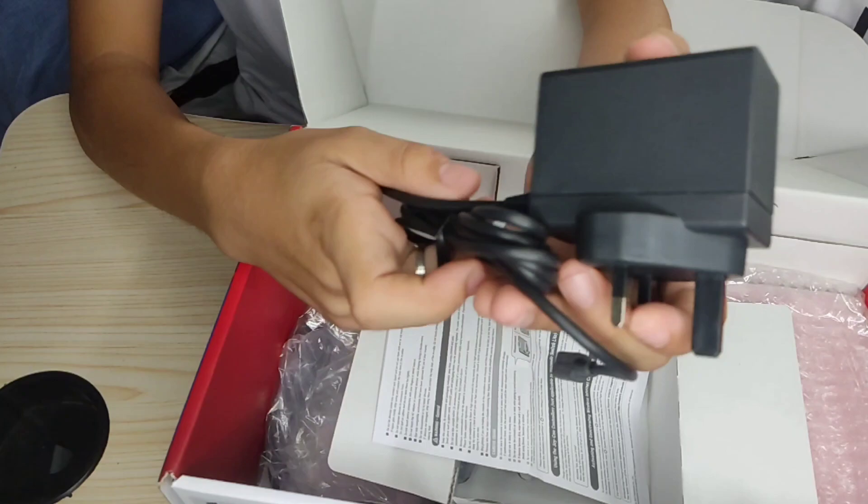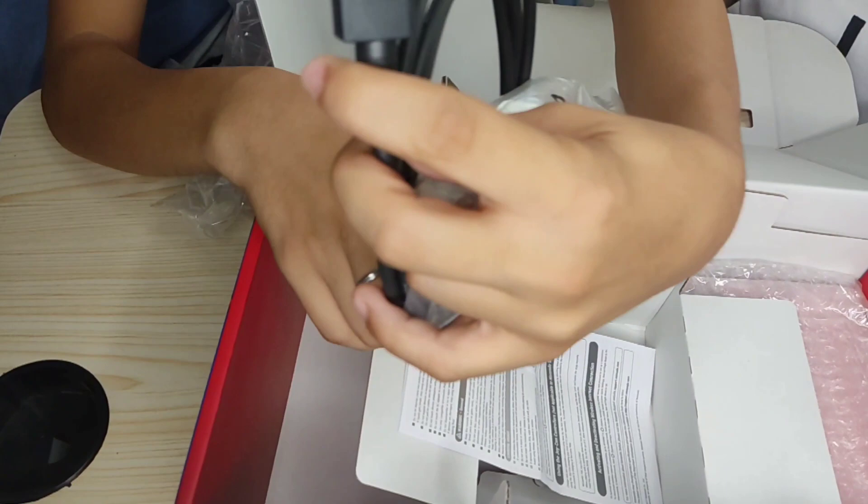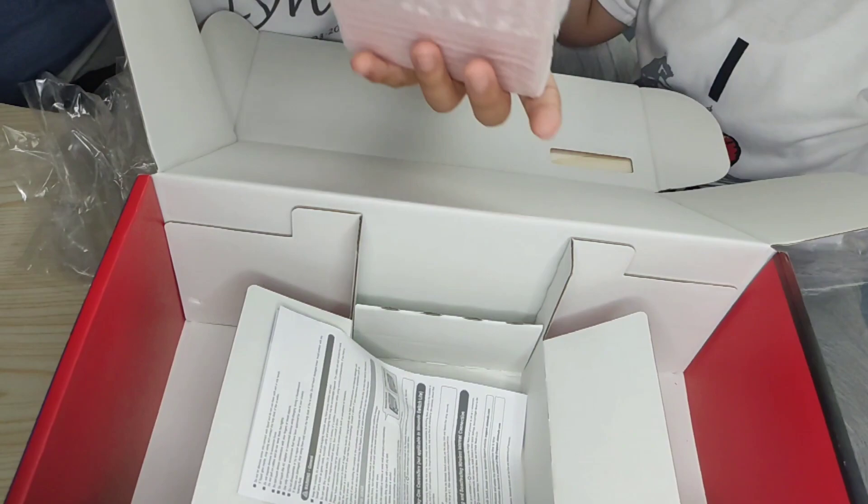Pretty cool, really happy. And lastly, makikita naman natin ang HDMI cable — the fast HDMI cable. And lastly, ang huling-huli ay the Nintendo Switch dock. So guys, as you can see, yan ang Nintendo Switch dock.